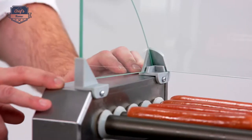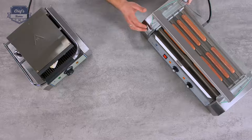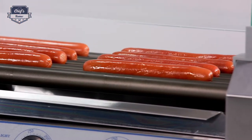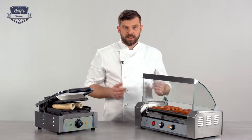The main body — the housing — is made of stainless steel, and the heart of the whole machine, the heating rods, are Teflon-coated. Each heating rod works with 200 watts and there are 5 of them, so you can fit up to 8 hot dogs at once, of course depending on the size of your sausage.